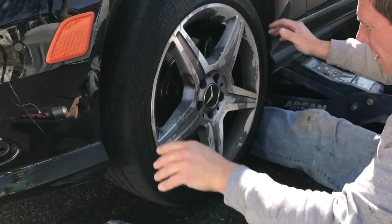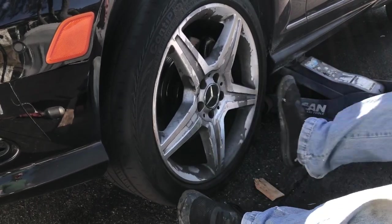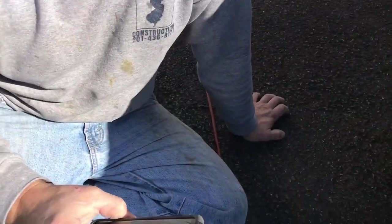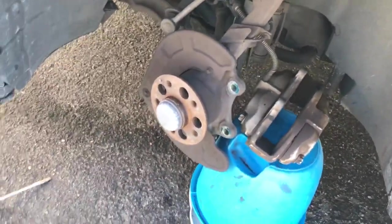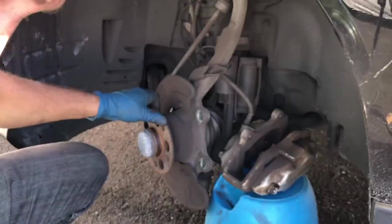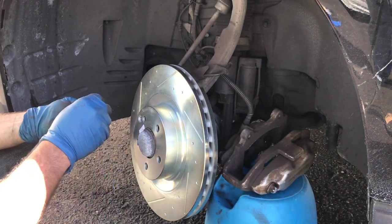You got the tire stuck right there, doesn't want to come off — keep banging it, kick it. The parts were $154 — rotors, pads, all the hardware — and Mercedes wanted $2800 to do this. That's not real. But if you have six figures to spend on a car, you know... that's criminal too, they shouldn't be allowed to do that.